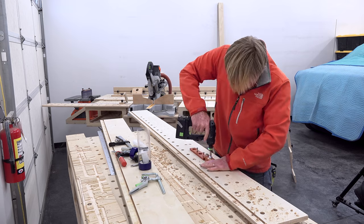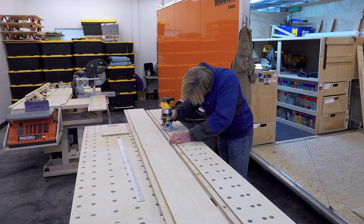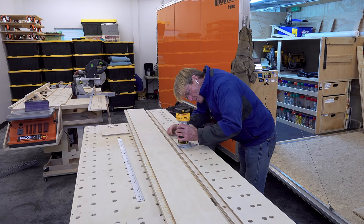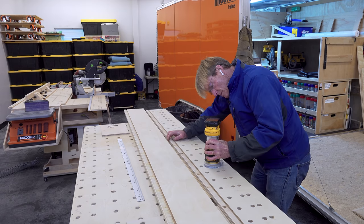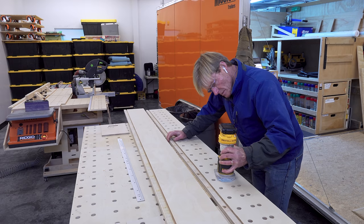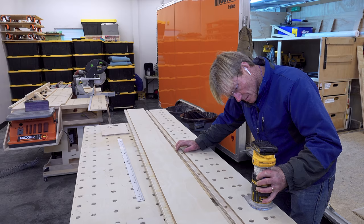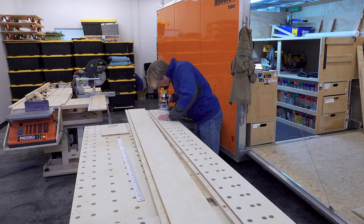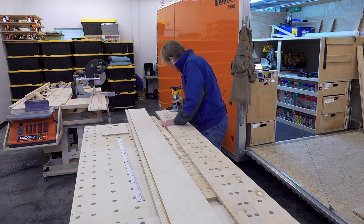With the 20-millimeter holes all drilled out, it was time to take the battery-operated router with the 45-degree chamfer bit and chamfer all the holes. I only chamfered the top side — you could do the bottom side if you wanted, it just takes a little extra time. Then I take the same bit and run it around all the edges, top and bottom, just to soften all the edges and help them from getting damaged in transport.